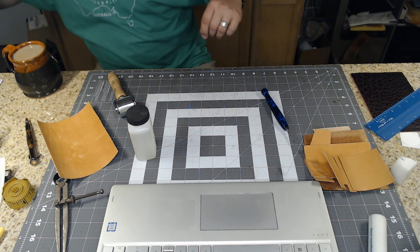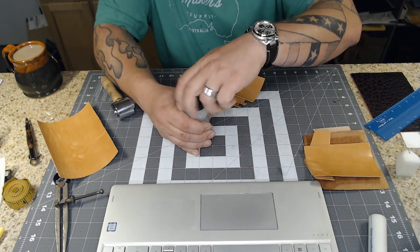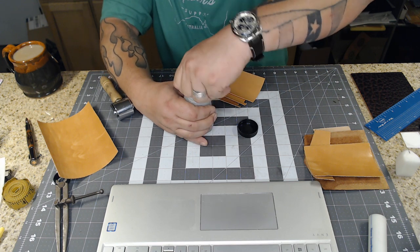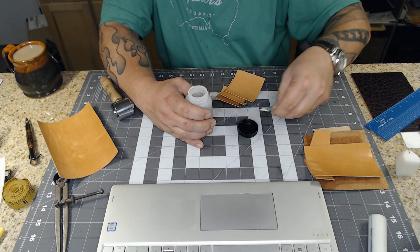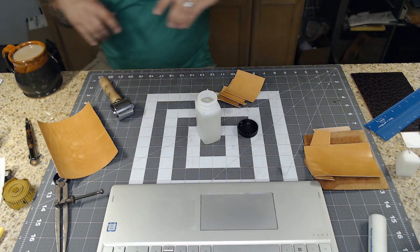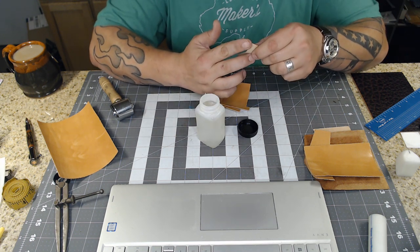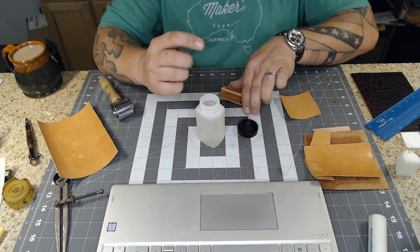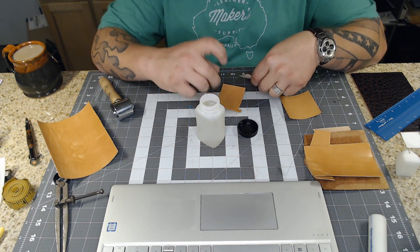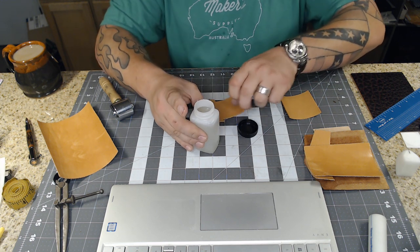All the exterior pieces are cut from four to five ounce leather and the interior pieces are all cut from two to three ounce. I'm going to use some indelible burnishing solution. I'll put a little bit on the edges of the card pockets, let it soak in for a second, and then burnish and slick them down with my finger. That's why I love this stuff - you can just rub it with your finger. I'm only doing the very top edge of each of these little card pockets, not any other edges yet.